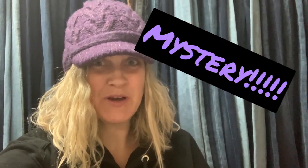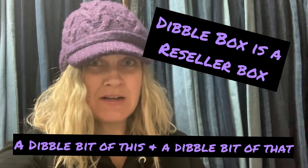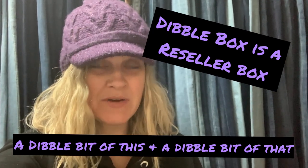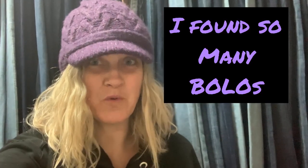I forgot to mention — it is a mystery box. What happened was I bought a dibble box from her auction that I paid $110 for, and I said, hey, just round it up to $150 and send me a mystery box of jewelry for $40. So check out Donatella Botolino's auctions — they are fantastic, a great way to source for resellers.